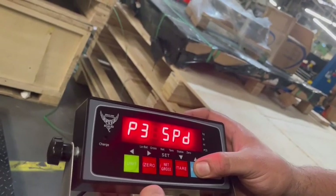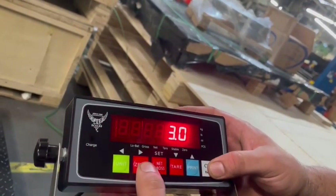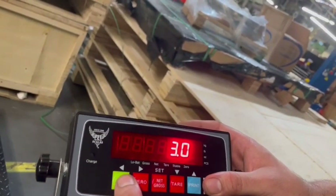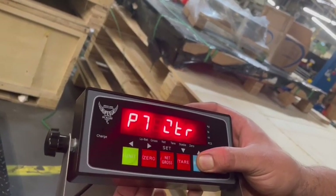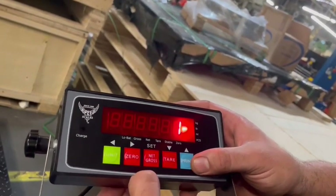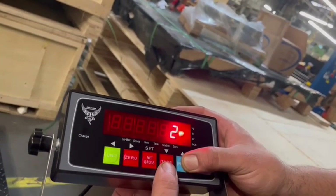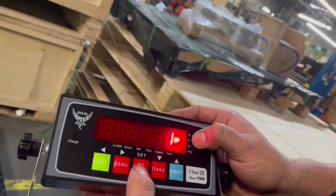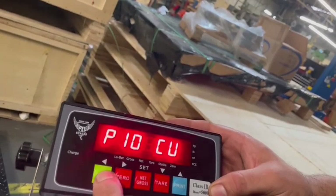Then we're going to go up to P4 and use zero to go into P4, and we're going to set that at 3.0. Now we're going to go back into P4 and go all the way to P10. Zero to go into P10. This is whether we want to use kilograms or pounds — we want to use pounds. You can see the light indicator on the right-hand side. We hit net/gross and it's set, then unit to go back into P10.